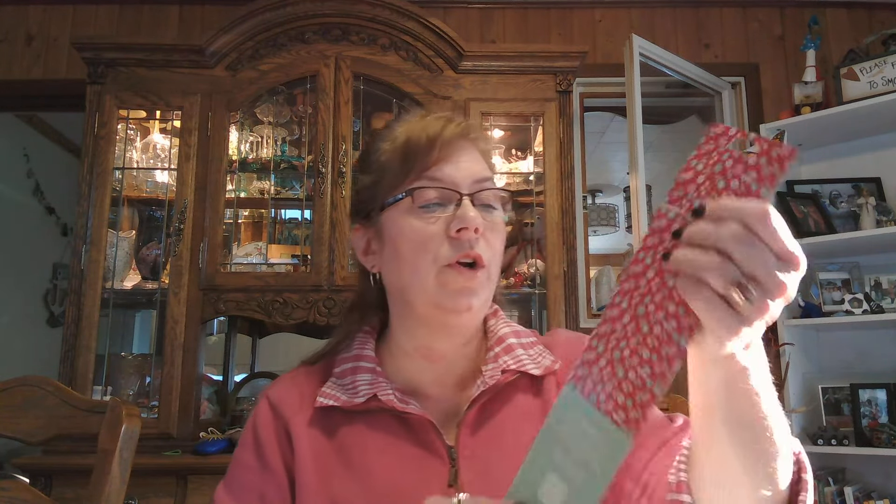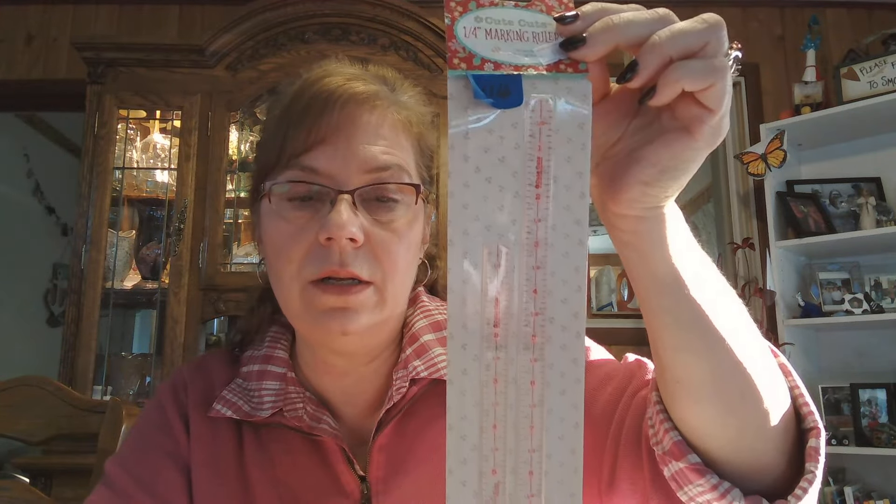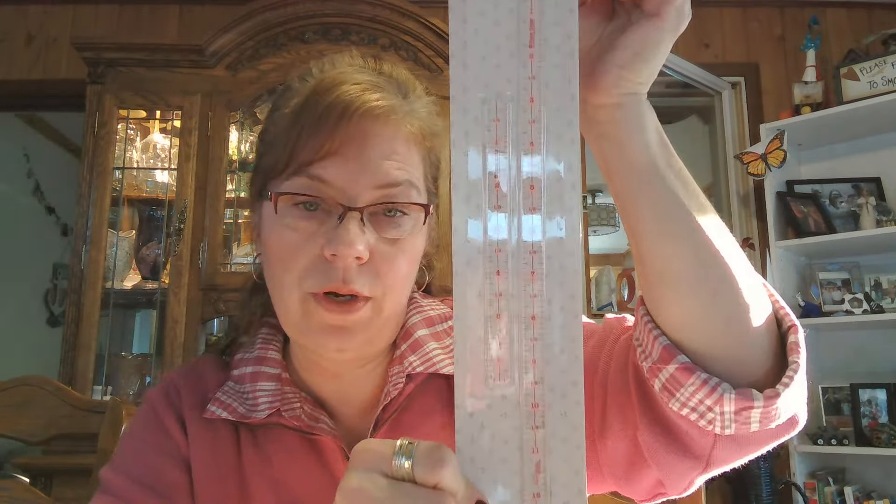I'm going to use this heat resistant batting by Lori Holt for covering underneath the fabric on my ironing board — I'm going to give it a facelift because the fabric on it is torn and not working very well anymore. This heat resistant batting is $7.95, which is the regular price, and I think I got it like 10% off. I've been wanting to get some to recover that ironing board, so I was happy to grab it.